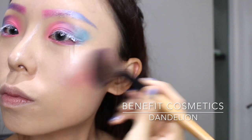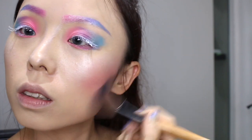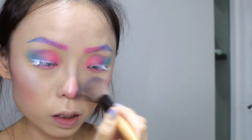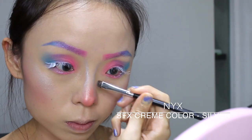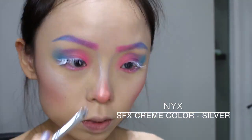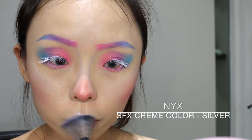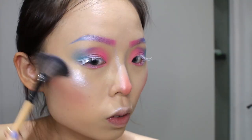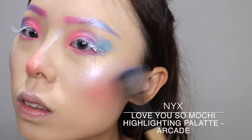I'll be using the Benefit Cosmetics Dandelion Blush for a softer look. And yes, we need more glow in this look, so I actually highlight and outline my nose with the Cream Colour in Silver. I'm also using the Love You So Muchi Highlighting Palette — look how blinding it is!